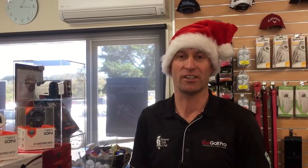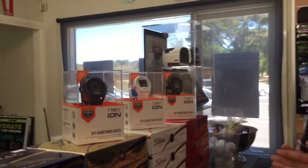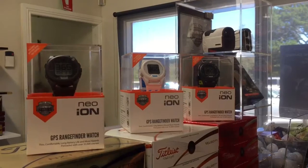You no longer need a handheld device. If you look over here, there are a few different color options available — anything to suit the style that you like.